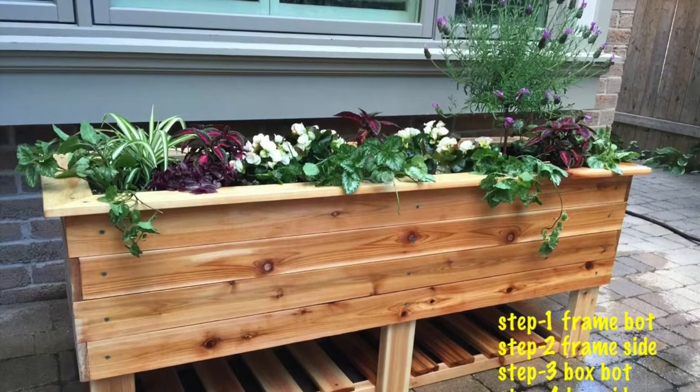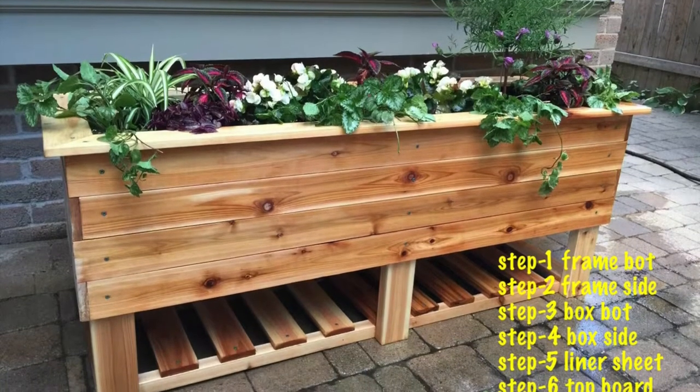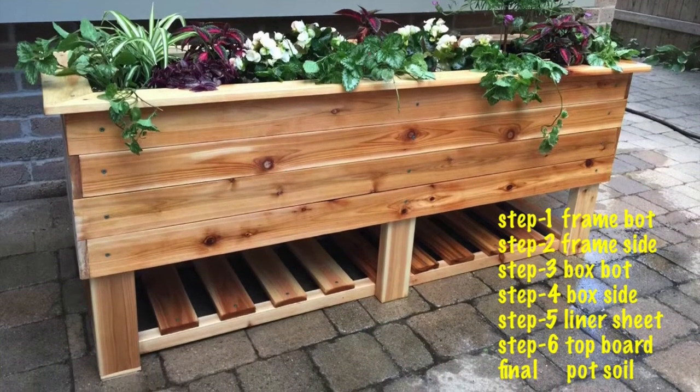Hello, for this summer I made this beautiful cedar plant box for my backyard. If this is what you are looking for, enjoy the video and you can make it by yourself.